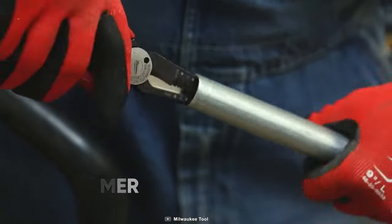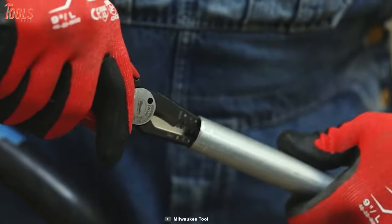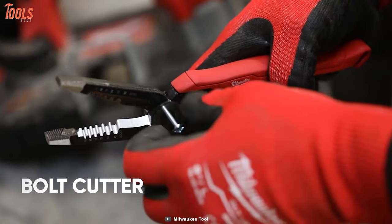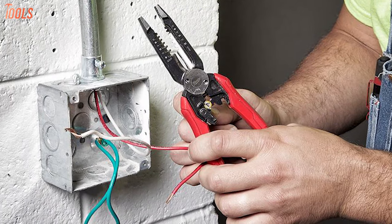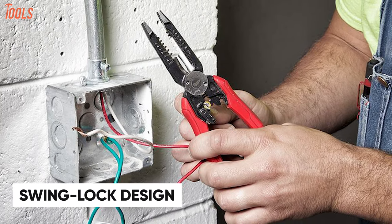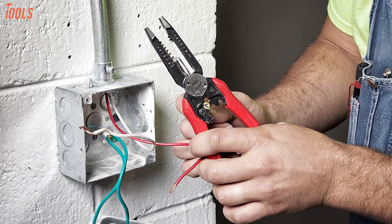With the built-in reamer, this plier lets you ream half-inch through one-inch conduit, while the bolt cutter allows cutting number six and number eight bolts. Apart from that, this plier comes with a swing-lock design that allows one-handed operation and delivers quicker performance.